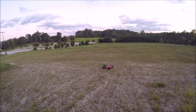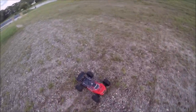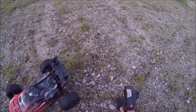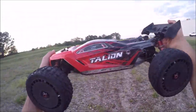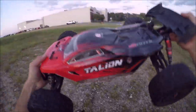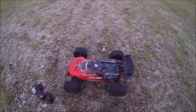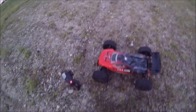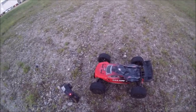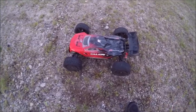Alright guys, we're going to call it. This Talion is a freaking beast. It's getting late, starting to get dark, and the battery is probably about to LVC — I don't want to overdo it. Love the Talion, she is my favorite. Nothing rocket launches like her. The Creighton was a blast today at the construction site — much needed bash. We've had a lot of bad weather lately and I've been out of town, so it felt good to get out. Alright guys, until next time — RCDude81, peace out.